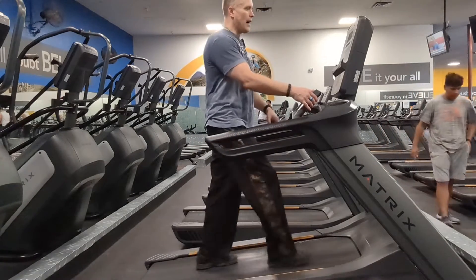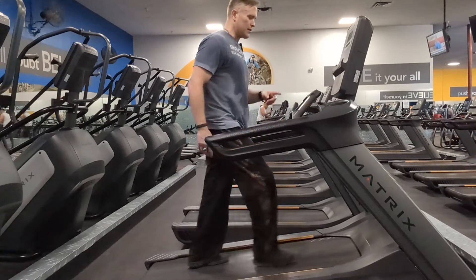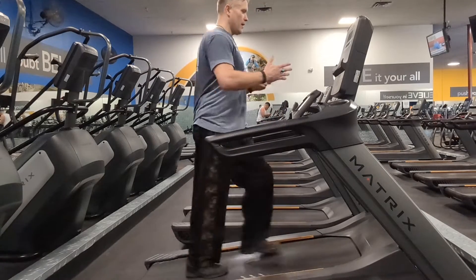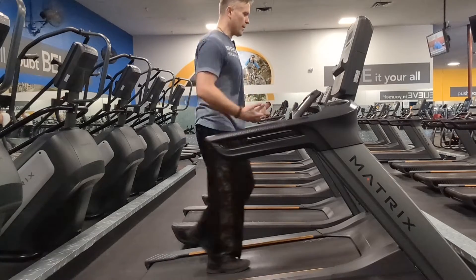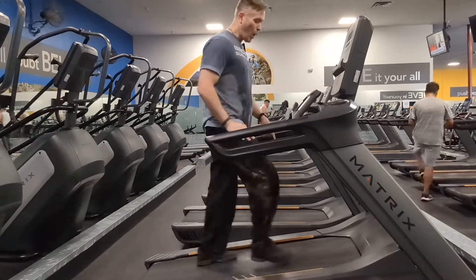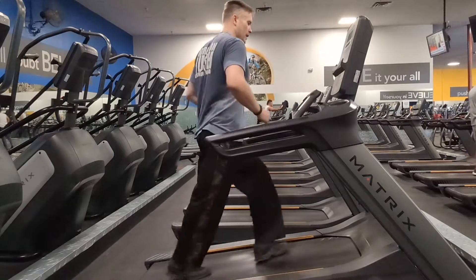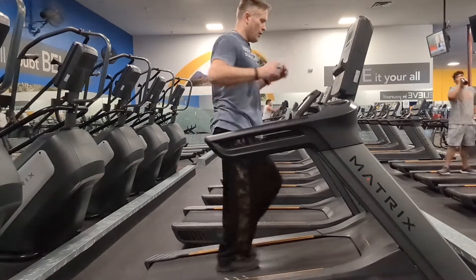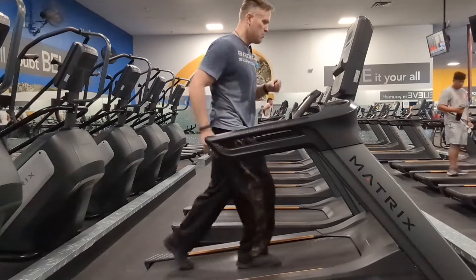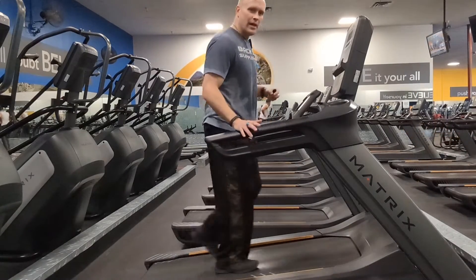I can increase the speed — I'm comfortable at 2.4 at a 16 incline. I just did this for an hour. As you can see, the treadmill is pulling my legs back. I'm keeping my weight on the paws — as we'd say it, on my paws and off my heel. As long as that heel never touches the ground, you're good to go. It's a little like a treadmill and a StairMaster had a baby.